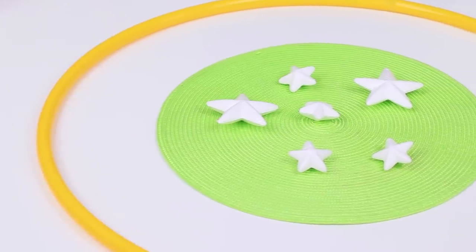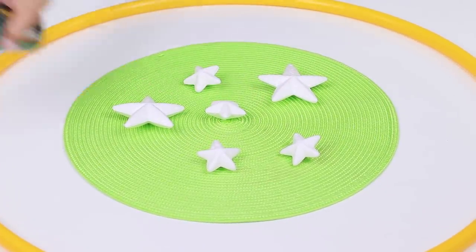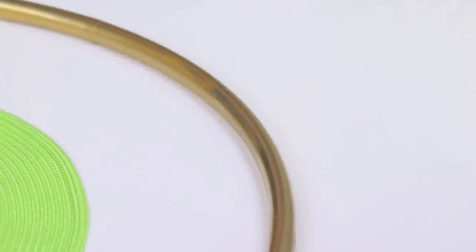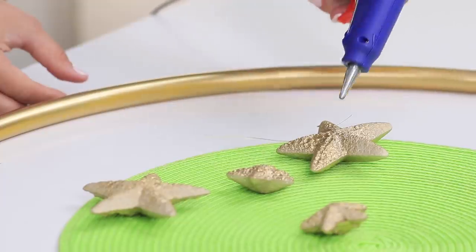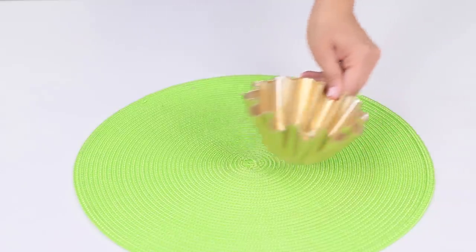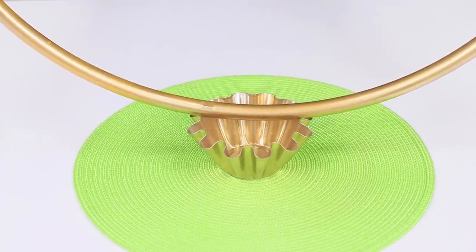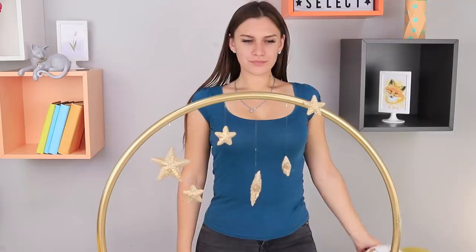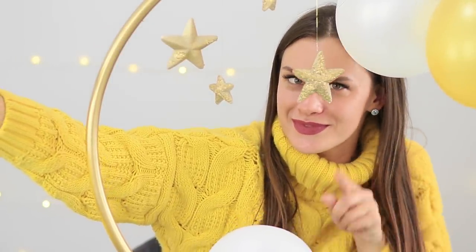Do you think this old hoop is out of usage? Incorrect! Take out decorative stars and paint them in gold. Paint the hoop too, then attach a fishing line to the stars and hang them on the hoop. Glue a metal muffin mold to the lower part of the hula hoop to make the construction stable. Mask it with confetti and decorate with balloons. Time to test this selfie frame! With such a frame, every day is a real holiday — at least let my subscribers think so!